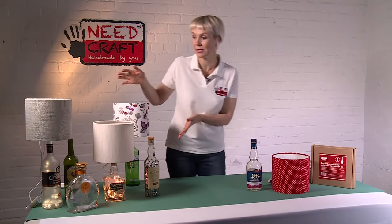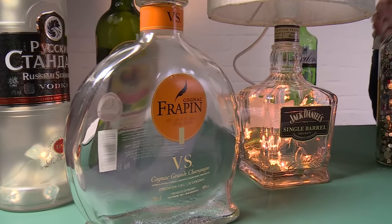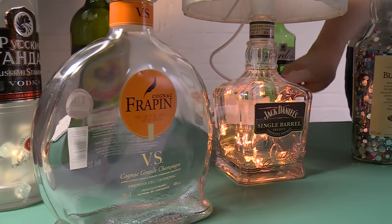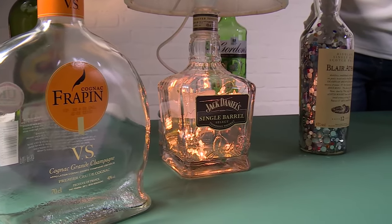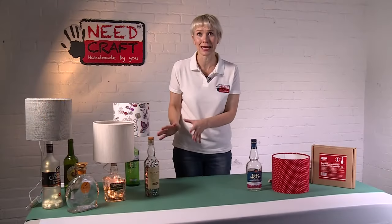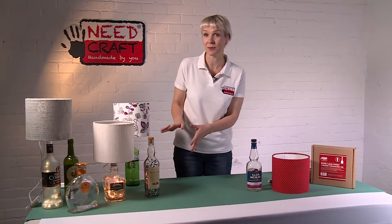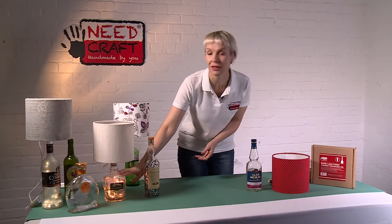These are the lamps that we've made here, and as you can see we've used a variety of different bottles — spirit bottles, wine bottles, anything that has a 17 to 19 millimeter opening would be perfect for this. There are loads of ways to get really creative with this product, such as putting fairy lights inside the bottle, which looks really pretty.